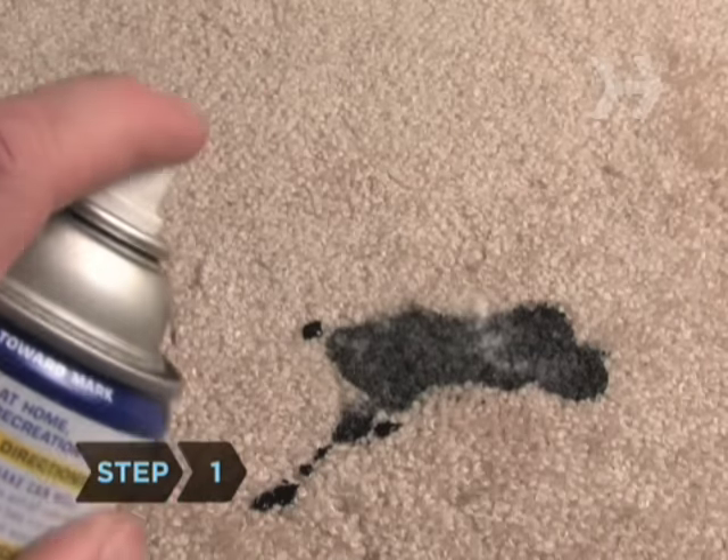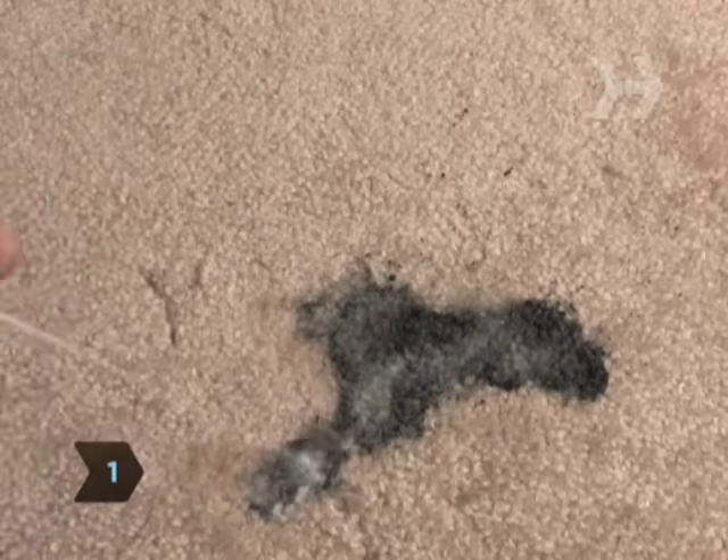Step 1: Spray the stain with a lubricant like WD-40, available in hardware stores.